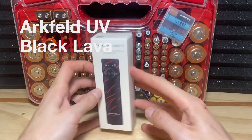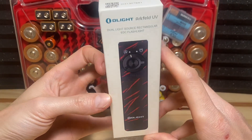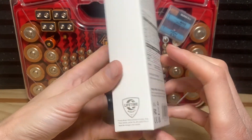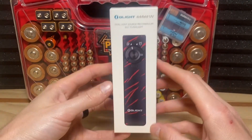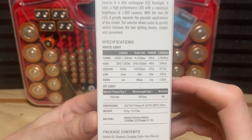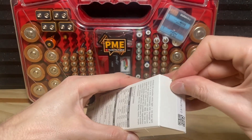I am excited to get this one out of the box. I think the black lava style is one of Olight's coolest styles that they offer and I'm really excited to see what this actually looks like in person. The picture looks cool but I can't wait to crack this open — but first here's a quick look at the box. It does have a lifetime warranty on this, really love to see that, and we've got our specs and description back here — you can pause the screen and read any of this if you like.